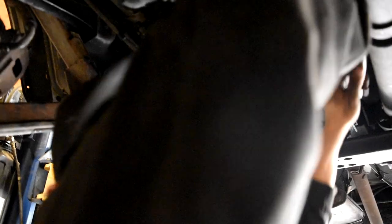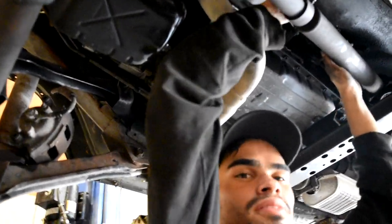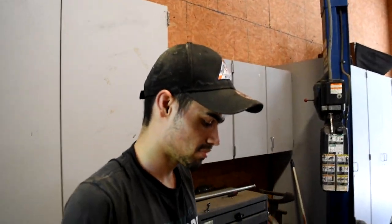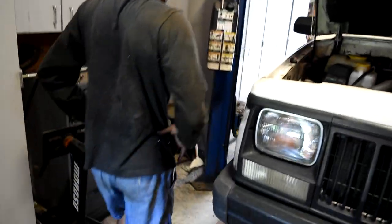You having fun? Yeah, a little bit - it's hot as crap out here. Getting the control arms off and then the springs, ain't that right? Yeah. It's out - the other control arm is out! It took forever but we got it out. Now what's next? Raise the truck. Wait, we gotta take out the spring first. Then we gotta get an impact.